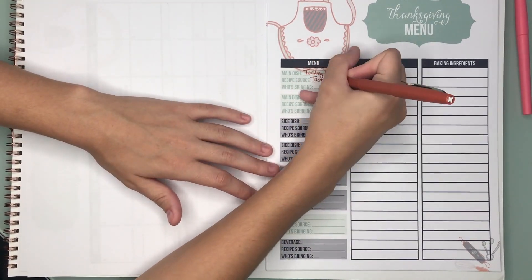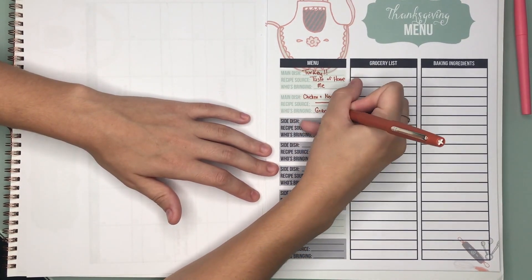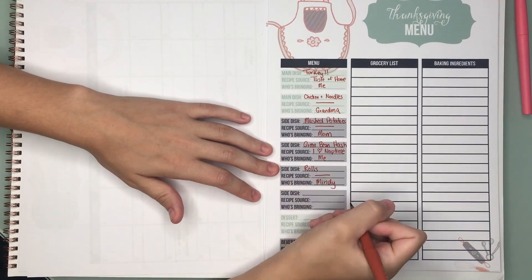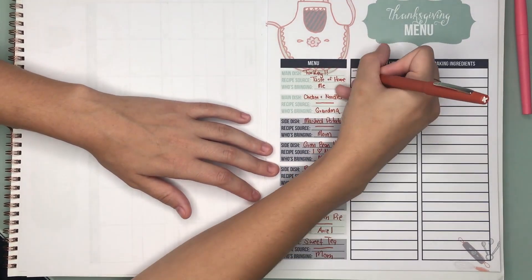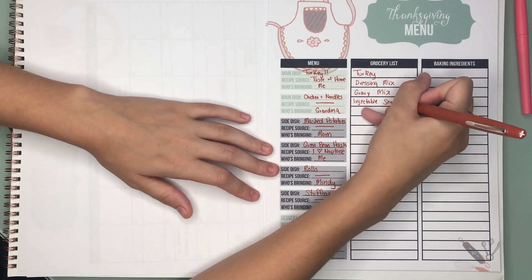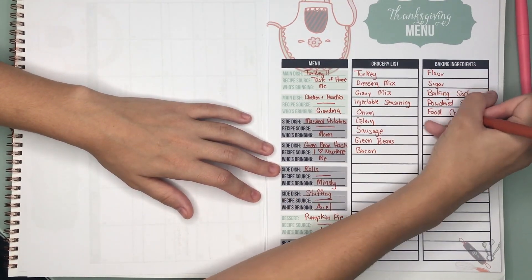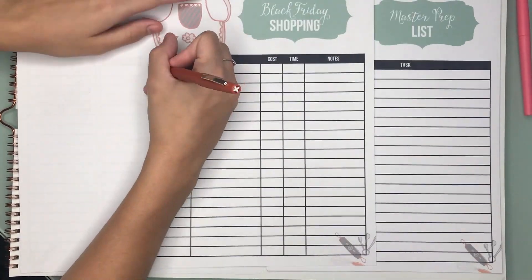Then we have this Thanksgiving menu — we have the same exact menu for Christmas, it just says Christmas — so that you can plan for your meals, write the dishes, where they come from, and who's bringing them, and then also make your grocery list. Save this for next year and you'll have a great starting point.